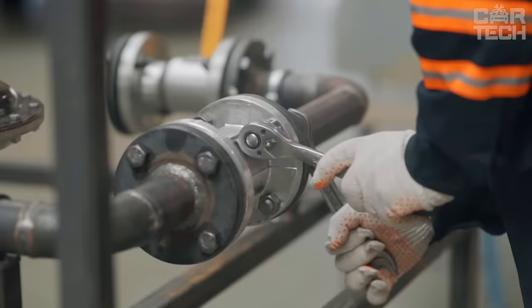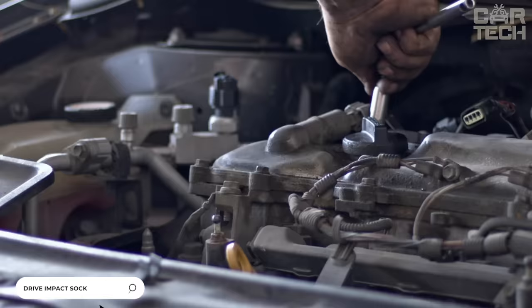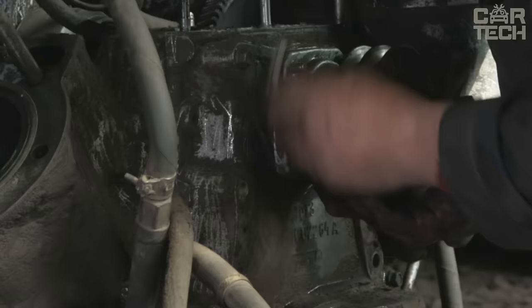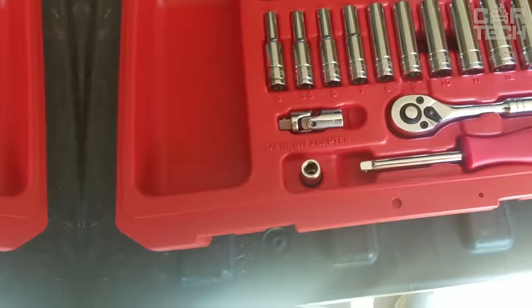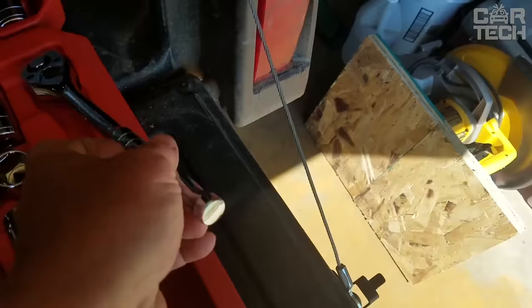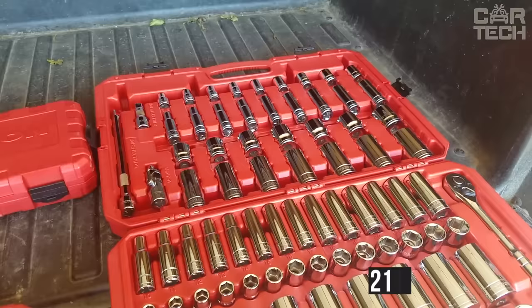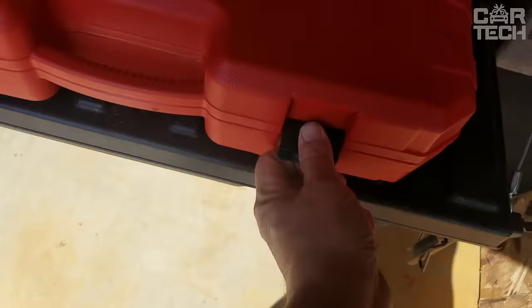Car owners are often faced with the need to work with nuts located between other parts or in recesses. If it is necessary to work in awkward spaces or there is no possibility to use a regular wrench, the solution is to use a ratchet wrench. The offered set includes the wrench itself, two additional extensions, and 21 interchangeable heads for working with nuts of different sizes. The set is packed in a durable and functional plastic case.